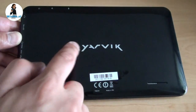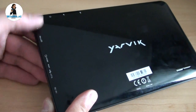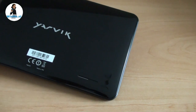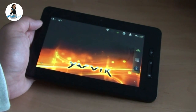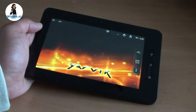The back is glossy black with the nice Jarvik logo, and a little explanation of the ports and buttons on the sides. Right here you can find the speaker. The Jarvik Tab 250 has a 1 GHz processor together with an OpenGL-capable graphics chip, and the operating system is Android 2.3.3.